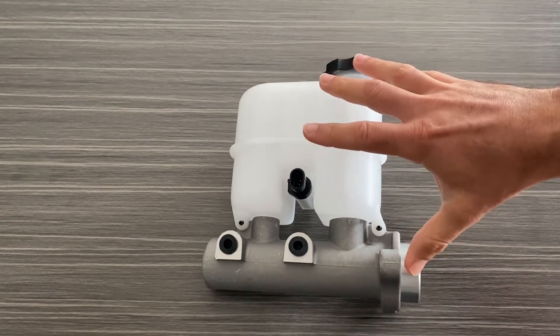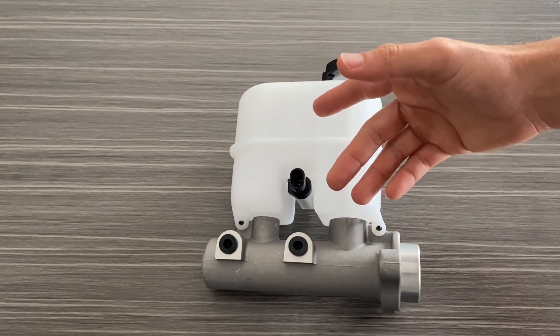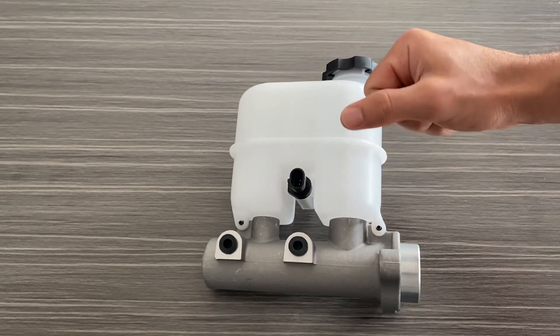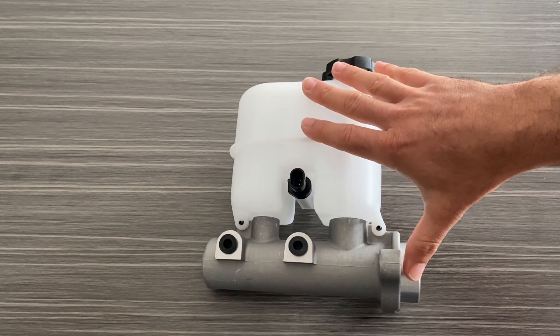Installation is kind of time consuming — you have to remove the old cylinder, install the new cylinder, and re-bleed both the brakes as well as the ABS pump. We definitely recommend you're familiar with changing out brake components before installing this on the vehicle.